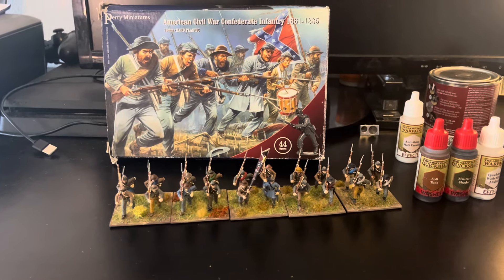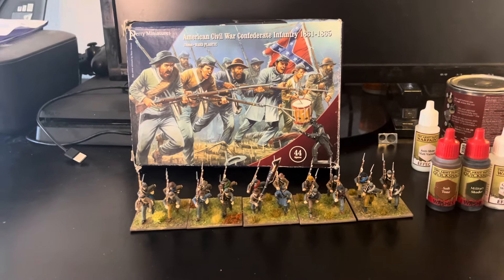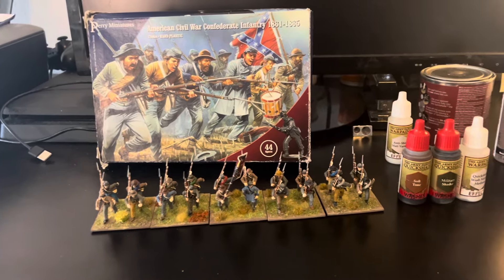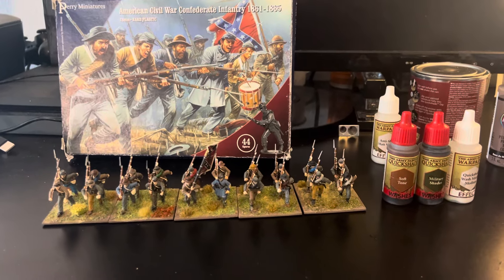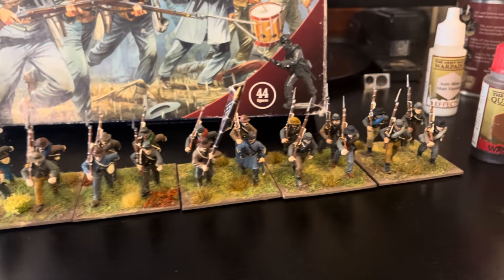I finished the Perry Miniatures American Civil War Confederate Infantry box. I actually bought these about a year and a half ago and was a little intimidated. I'm usually the smaller scales - 10 or 6 millimeter - but I watched a lot of videos online, and then about six months ago I finished my first unit and was not thrilled with how they came out.